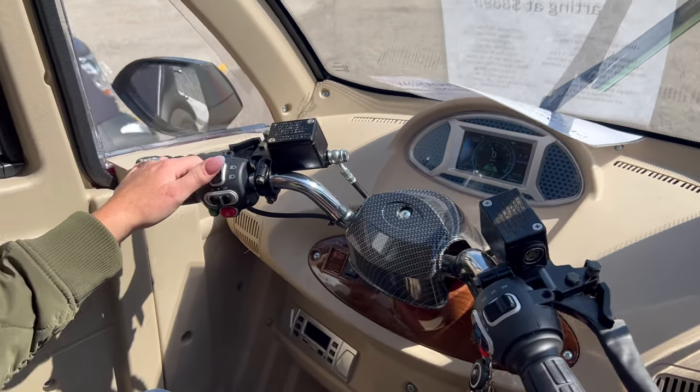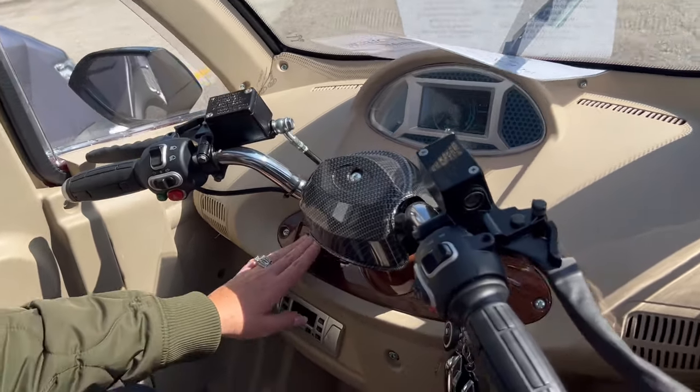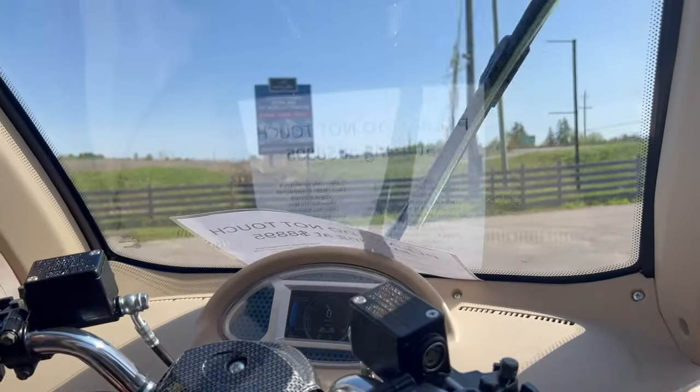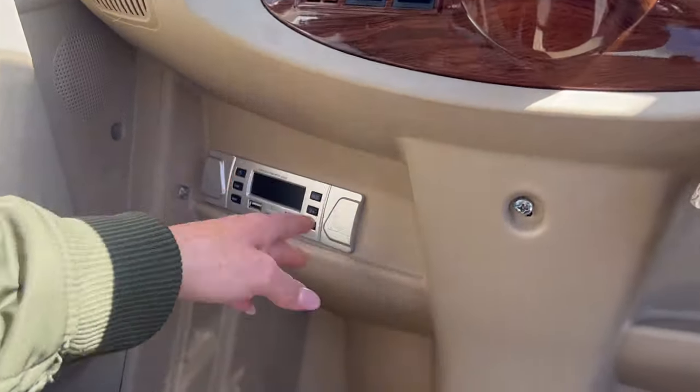You've got hazards, lights, high beam, low beam. You've got heat, you've got windshield wipers — that's kind of nice. Hydraulic disc brakes. You've got your radio and Bluetooth down here.